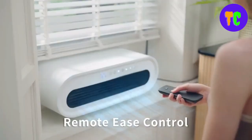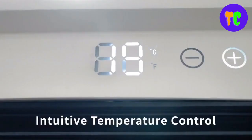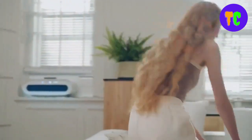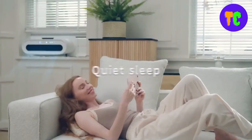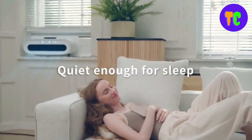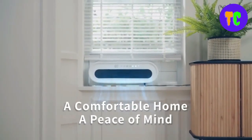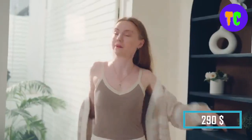It effortlessly fits on your windowsill, making the most of every inch. Its compact design maximizes space utilization, saving valuable room space without compromising on cooling comfort. It is designed to provide year-round comfort with both cooling and heating capabilities. The price of the Early Bird 9000 model is $290.